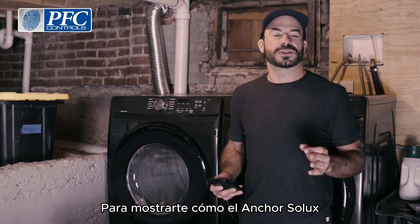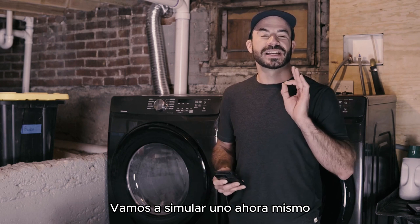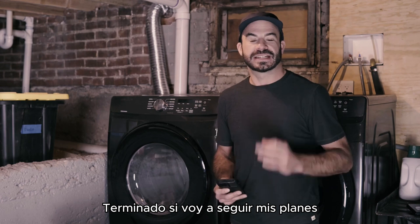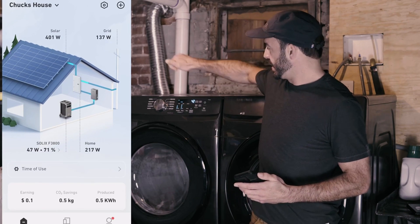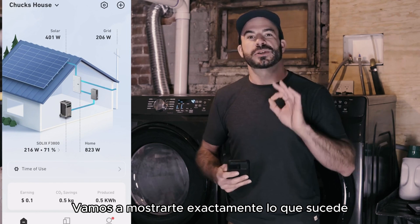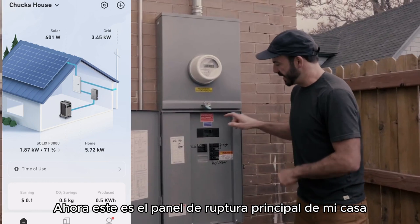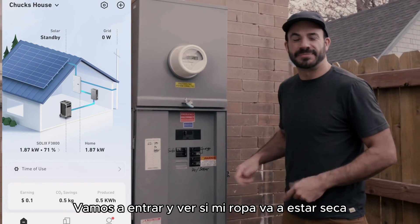In order to show you how the Anker Solix F3800 and home power panel can outperform a typical gas generator in the event of a blackout, we're going to simulate one right now. To make things more exciting, we're going to pretend I'm getting ready to go out for the night, but I've got a load of laundry that needs to be finished. We'll go ahead and turn on this electric dryer. And with that running, I'm going to go outside and turn off the main breaker powering my home. This is my home's main breaker panel, and this is the breaker that brings the grid power in. We're going to turn that off.